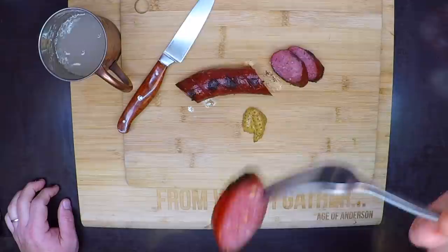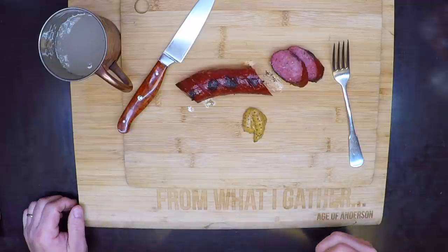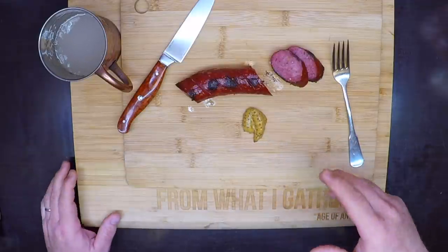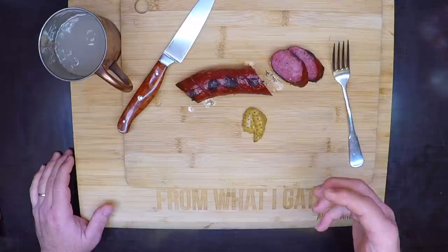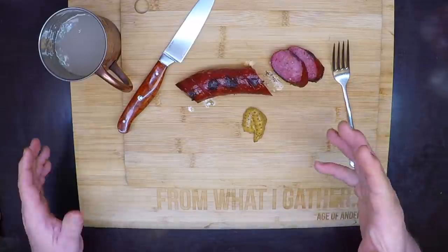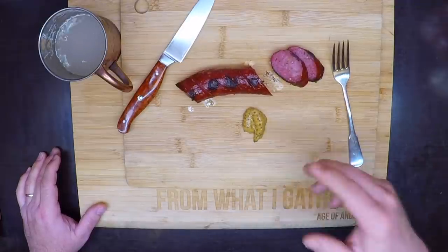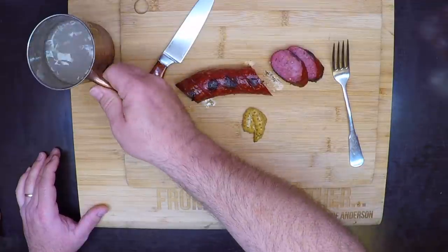Check out that bite. And that right there is why we do it. It's why we put in the hours and the days and the weeks it can take to get out there and get something to bring home and fill your freezer. It's why we do the homework and practice, and why we eat our failed batches of sausage alone and in secret — because nothing tastes better than doing it yourself. Well, good luck with your hunting. I hope you bag a wall hanger, and when you do, I hope you try this — I know you're going to love it. Thanks for watching.